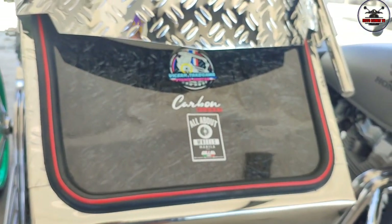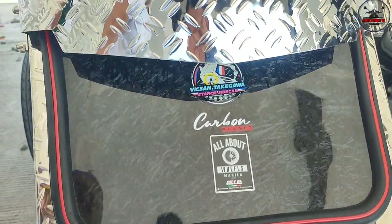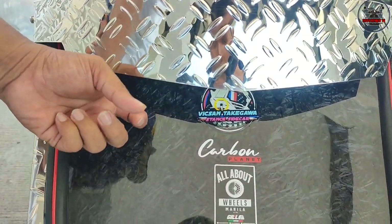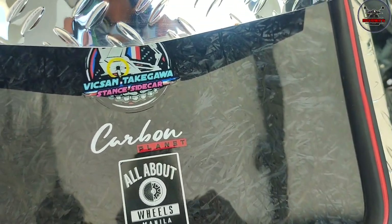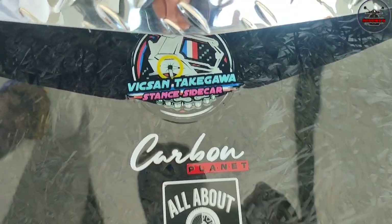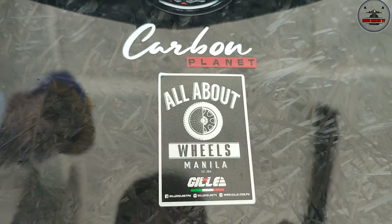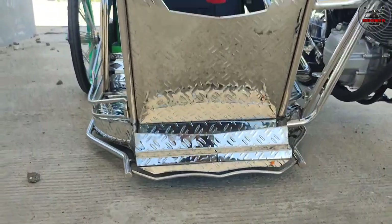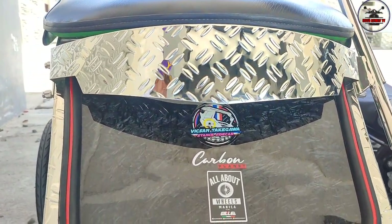Sir, naka-carbon yung ano mo? Oo, naka-carbon. Pin-dry ko lang para maiba naman. Magkano gastos mo dito, sir? Makabot ang 2,000. Itong carbon, carbon planet. Carbon planet sa Patalan. Anong pangalan nun, sir? Si Jerome. Sir Jerome. Shoutout pala ka, Sir Jerome. Tapos, ito po yung sticker niya ng All About Wheels Manila. Insana future na rin ito dahil doon sa side wheel.